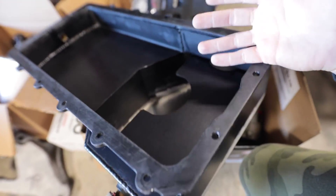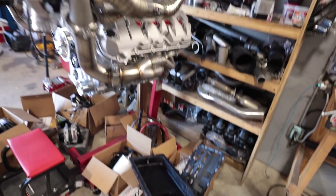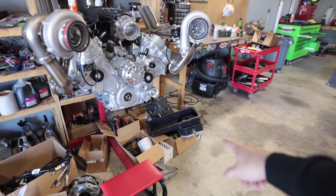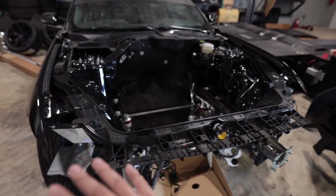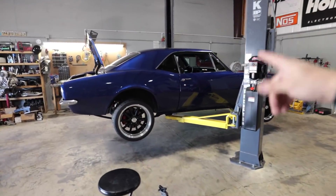Unfortunately that created quite the pain to get up inside and clean because we couldn't even see it. So this pan is now ready to go to make a lot of horsepower, especially paired up with this thing. That was literally like the last main component that I needed to finish up this engine, so hopefully in the next video or two we're gonna be putting that engine together and actually jamming it into the car.